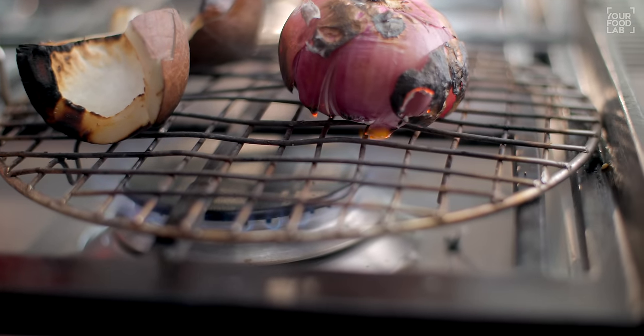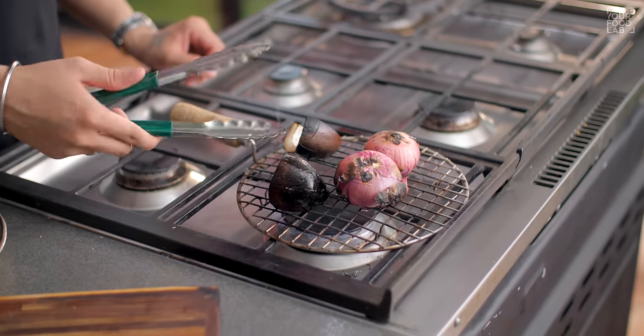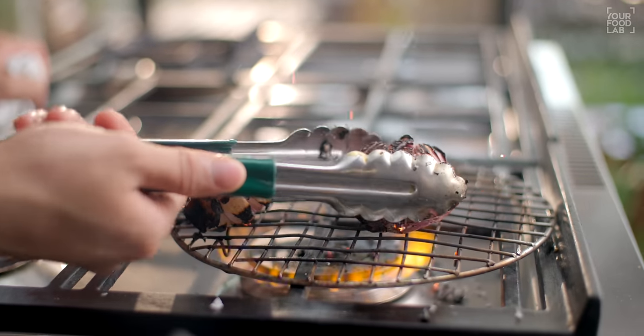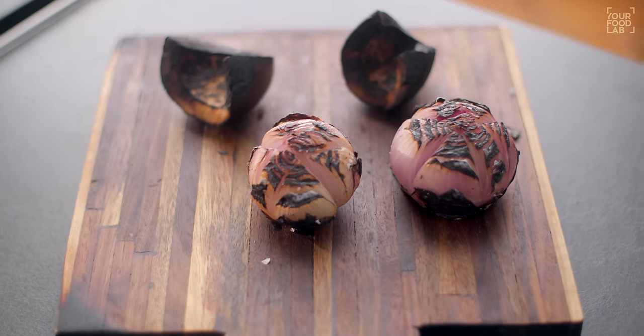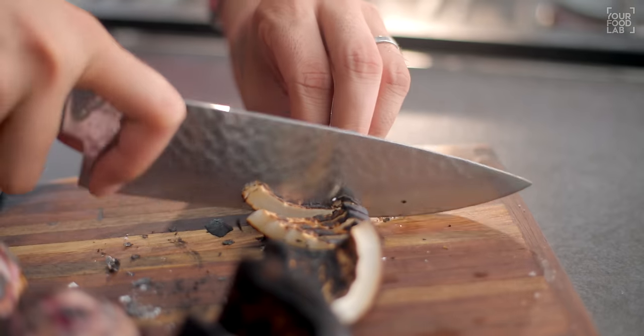Keep roasting until these things turn black. The coconut will roast a little faster, so once it looks sufficiently charred, remove the coconut and continue roasting the onion. Once the onion is also well roasted, remove it, let it cool slightly, then chop both the onion and coconut into small pieces before grinding.